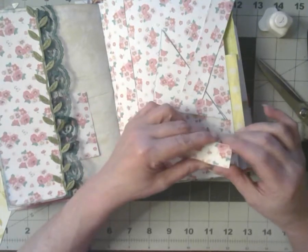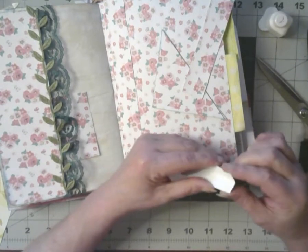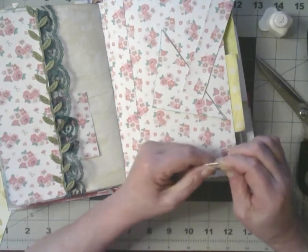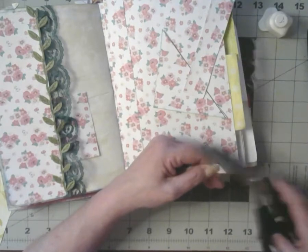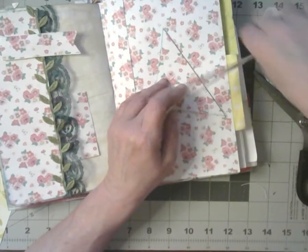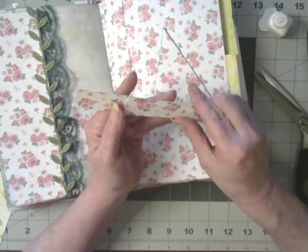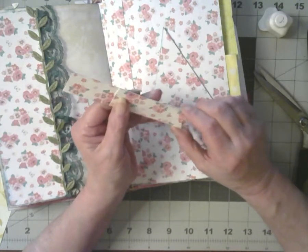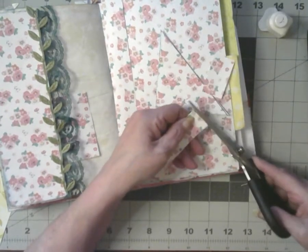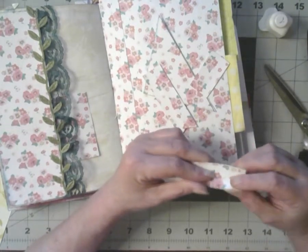I'm going to get the corners right and make a little banner. Let's get this one about the same size. I'm going to do that — like another banner.